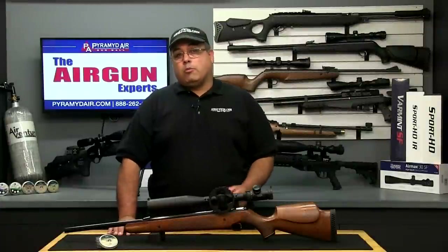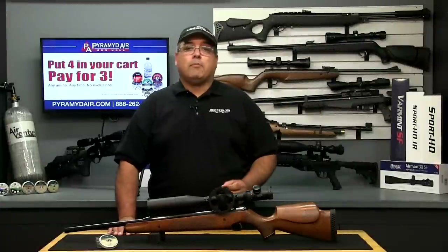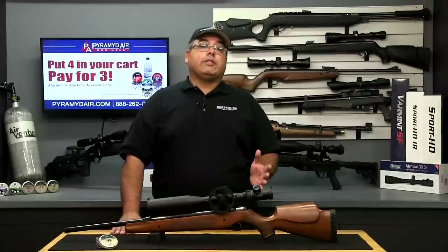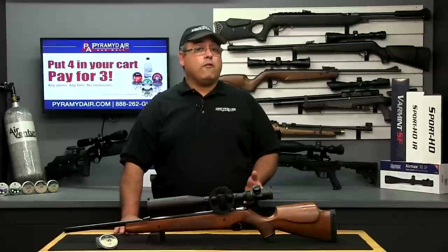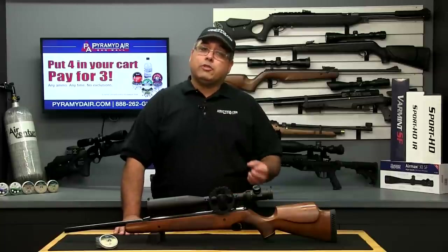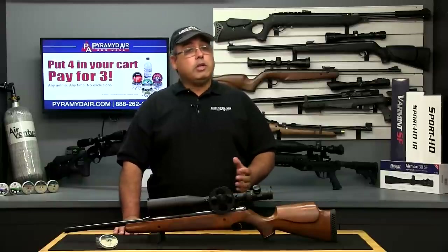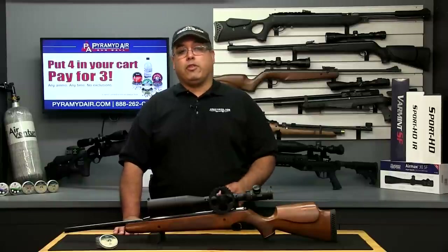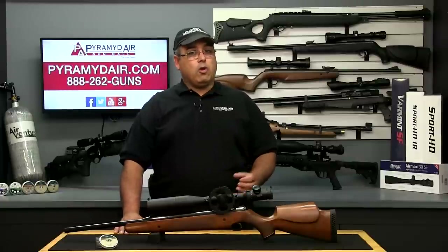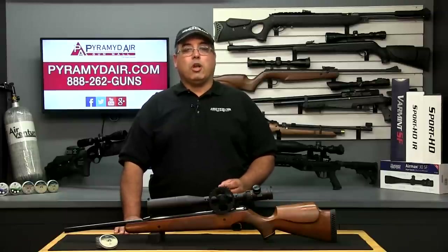I'd like to take a moment to thank Air Arms for providing our review rifle today, Hawk Sport Optics for providing our optics, and of course Pyramid Air for sponsoring Airgun Web and these videos. Please be sure to take a look at the video description for more information and links to all the products used in this video, along with a special discount code just for Airgun Web viewers. When you make your next purchase over at Pyramid Air, please be sure to let them know that Rick sent you their way. When you're looking for honest, real-world airgun reviews, think Airgun Web — where we tell you the facts, not fluff. I'm Rick Euston with airgunweb.com, thanks again for watching.